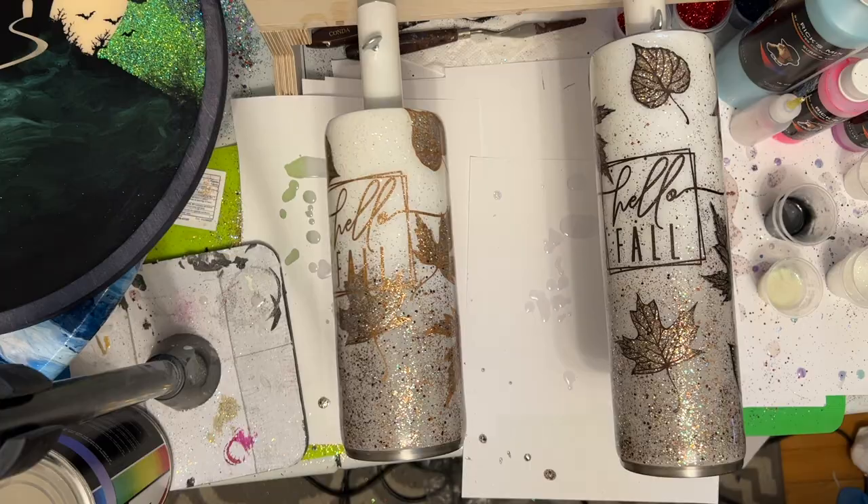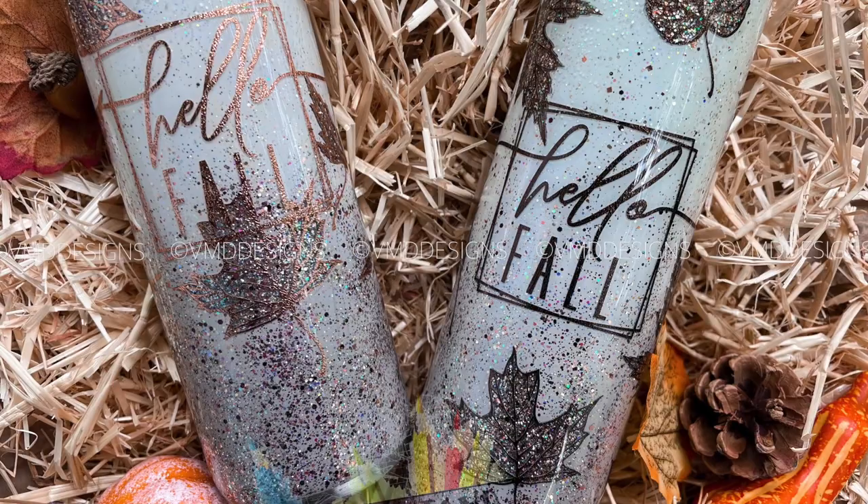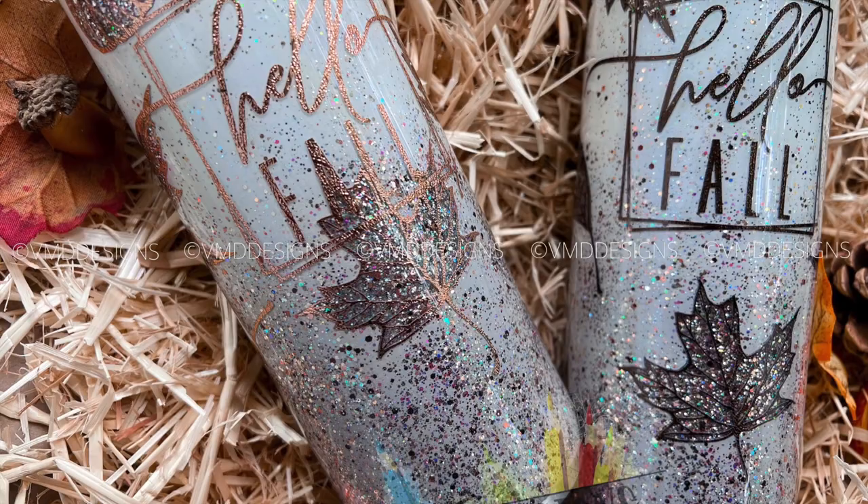That's it, guys! Thank you so much for watching my tutorial. A huge thank you to all of my Patreon and channel members — your support is literally everything. Have fun making your neutral falling leaves peekaboo tumbler, and I'll see you again next time. Bye!